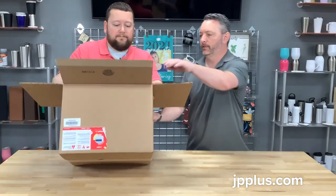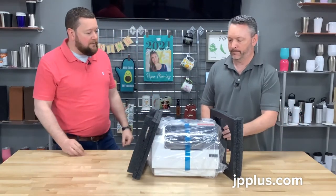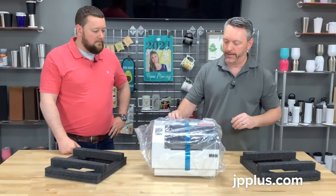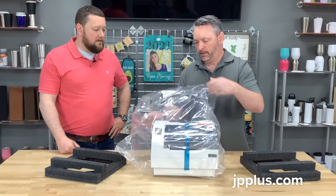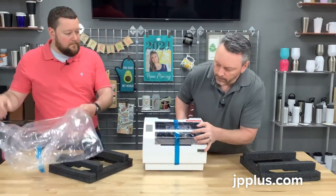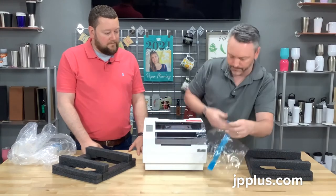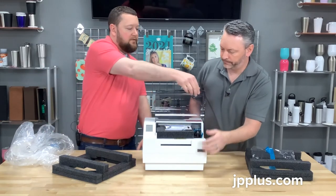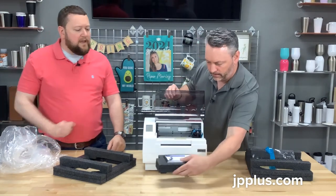Now let's actually get this printer out of the box. There's lots of packing material here — Aaron is going to go ahead and start pulling everything apart. One good thing UniNet does with their printers is they label the tape — they have either orange or blue tape, and you want to make sure that you take all the tape off. We're just going to undo the tape here and bring it out of the bag. On the inside there's some foam — you want to make sure to remove that as well.